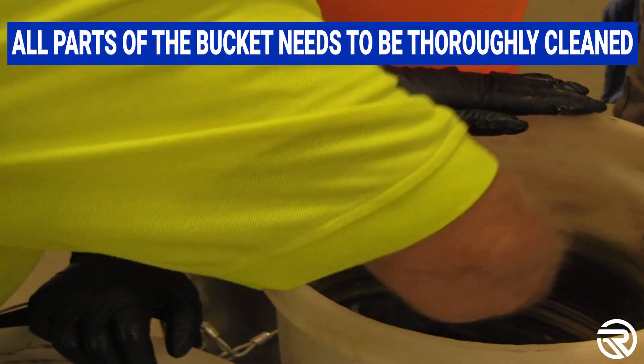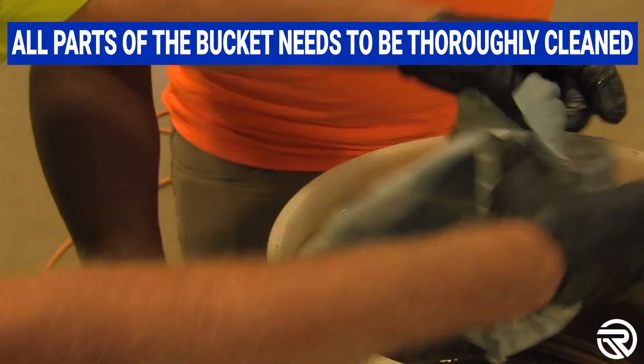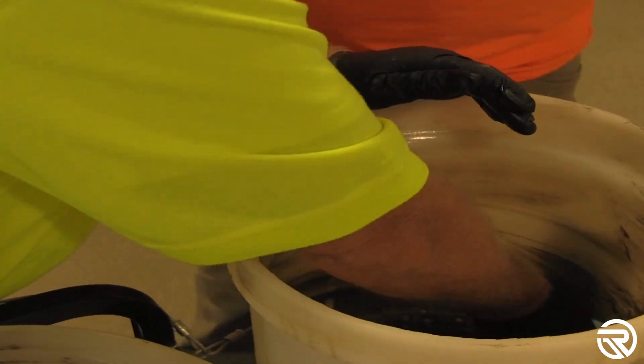Here's a great example of cleaning out the buckets entirely, making sure that they leave no residue behind. They're using a product called M flush that basically breaks down the polyurea.